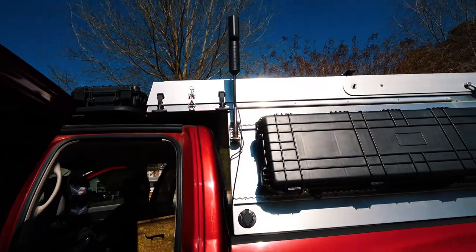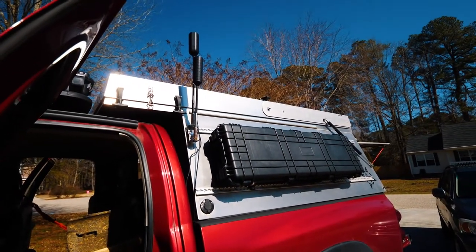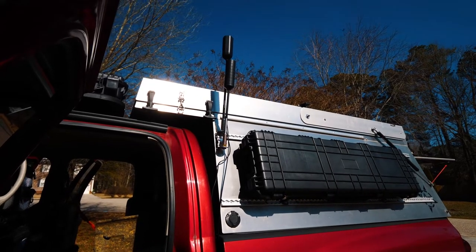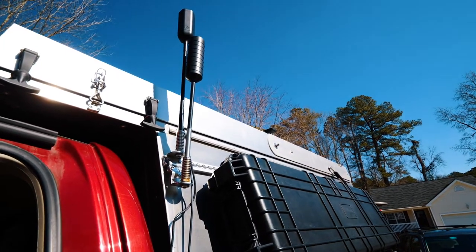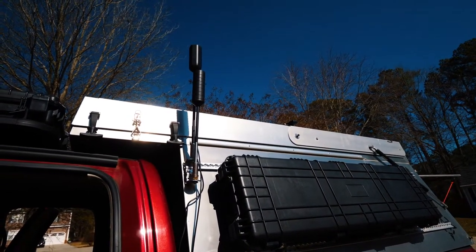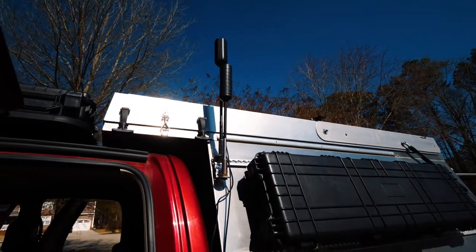Now, mounting locations are going to differ depending on your application and your vehicle. On ours, we decided to do side-by-side mounting, mainly because we're going to be testing the abilities of these two antennas and seeing what the difference is between them. The 5G claims it gets 75% more distance than the 4G does, and we really want to test that out. The only way I could figure out to pull this off is to have them in a similar location side by side to get the best test. We're going to mount the antennas inside the truck side by side, the boxes side by side — the complete same configuration.